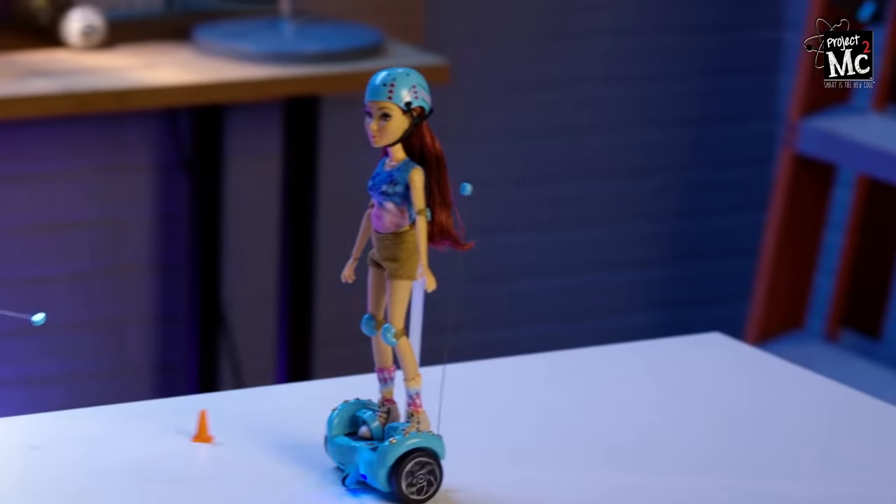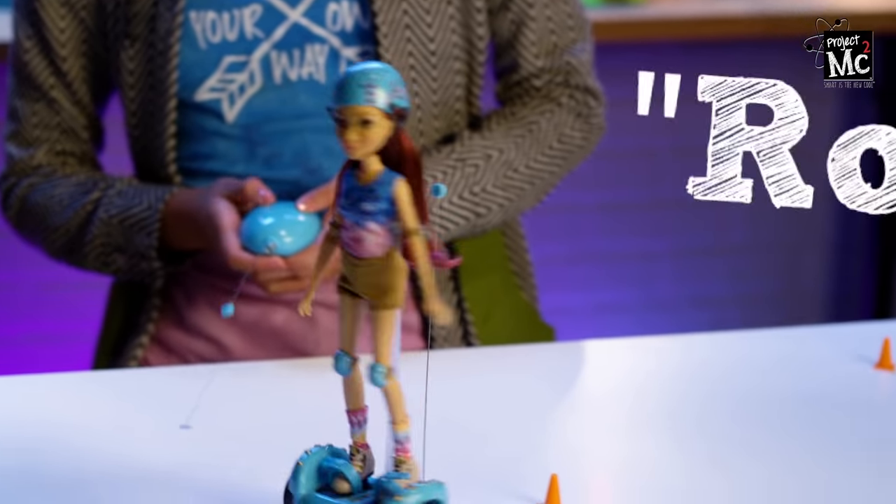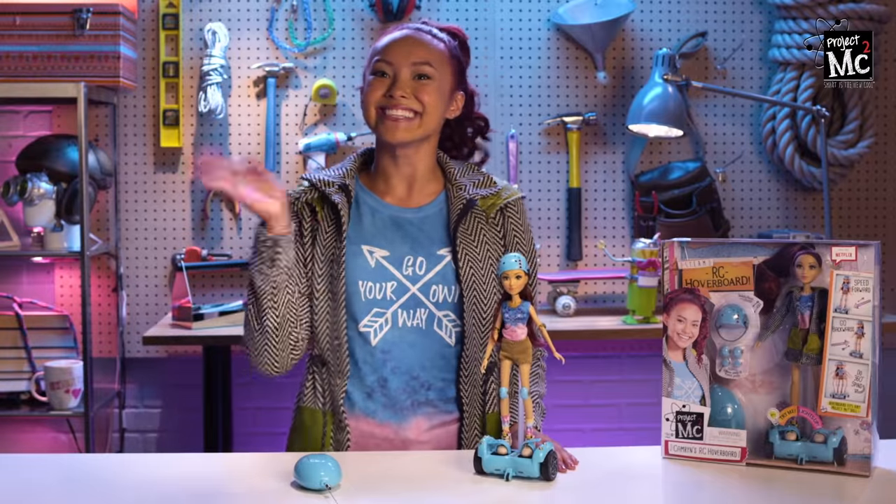Cameron's RC hoverboard is really cool! I'm having so much fun. I'll never be bored again! I'm on a roll with these puns — roll, get it? Nailed it! All right everyone, that's it for today. Thanks for watching. See ya!